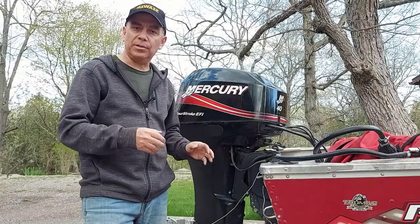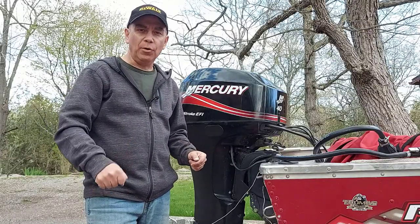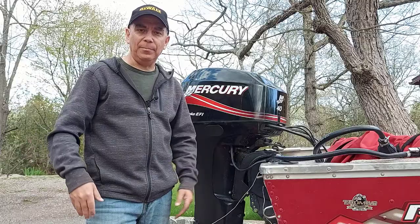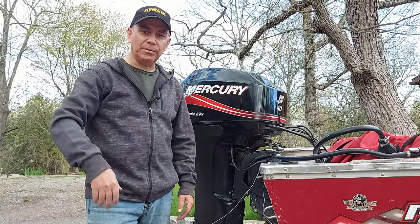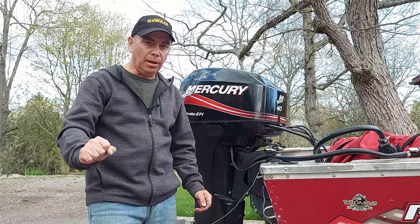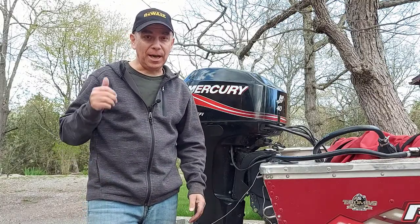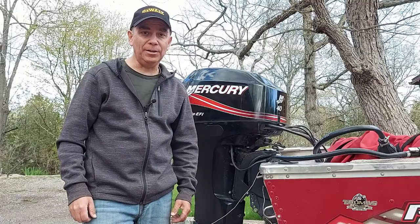So this is what happened to me. I was going up my river heading up towards the lake and it was going good for probably five, ten minutes and all of a sudden I got on the lake, I was going at a fairly good clip and it would start to sputter and bog, but it wouldn't shut off and I was kind of worried I wouldn't make it back to the boat launch to get my boat back up on the trailer.